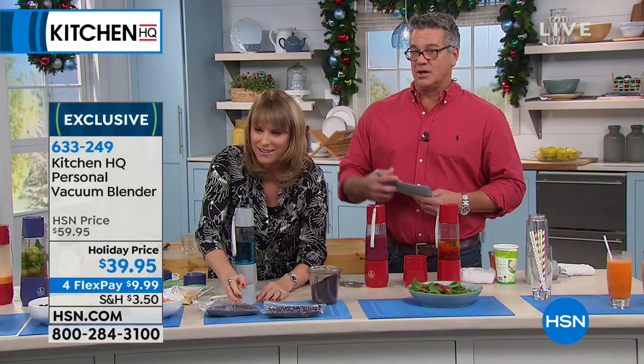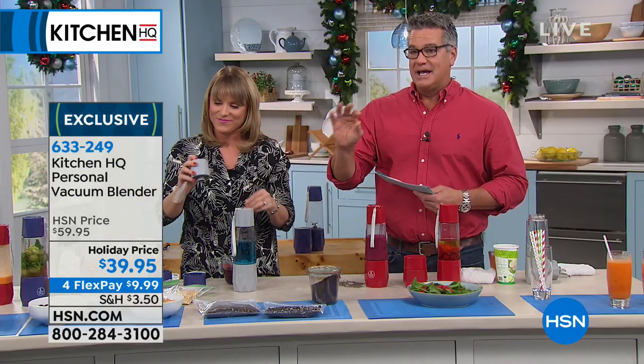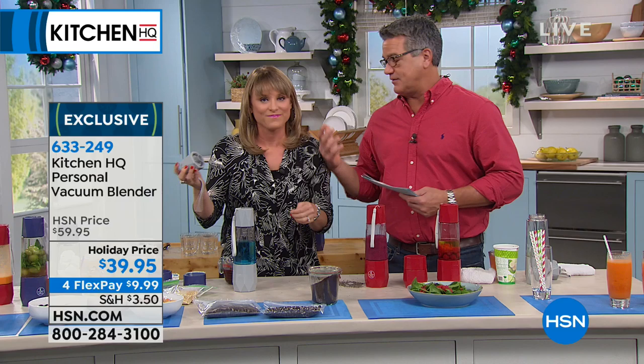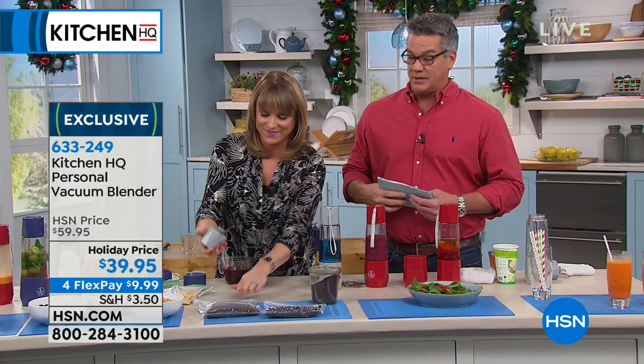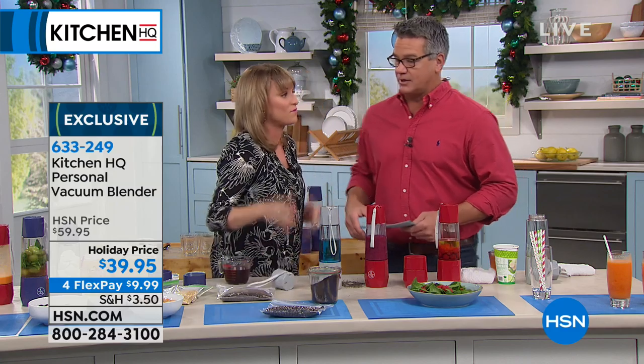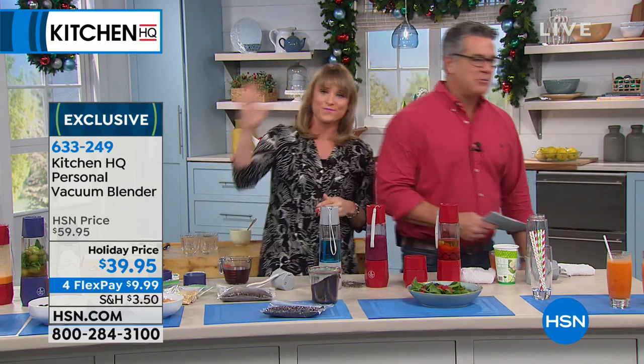We have to move along because we're going to sell out of this. If you'd like it, it's $9.99. I want to save time too, because we have our egg cooker coming up. Let's do some eggs — that's one of my favorite things. You want to just walk over together? Come on, Kelly, follow me.